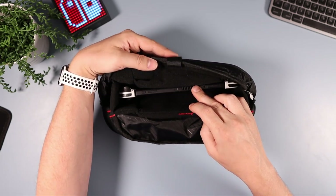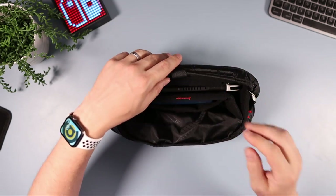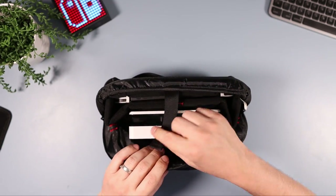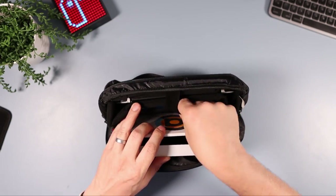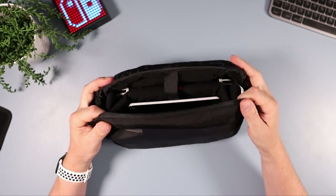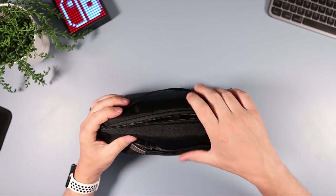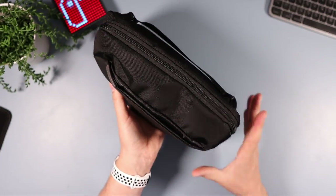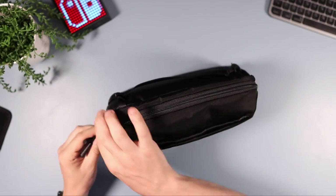So to demonstrate: Nintendo Switch goes at the back, phone in the slip pocket, and the dock goes in the front section — it fits up nicely and then you just zip it up. I've got the Switch, the dock, and there's room for a few cables in there as well. The bag is hardly stretched at all — a really nice fit.